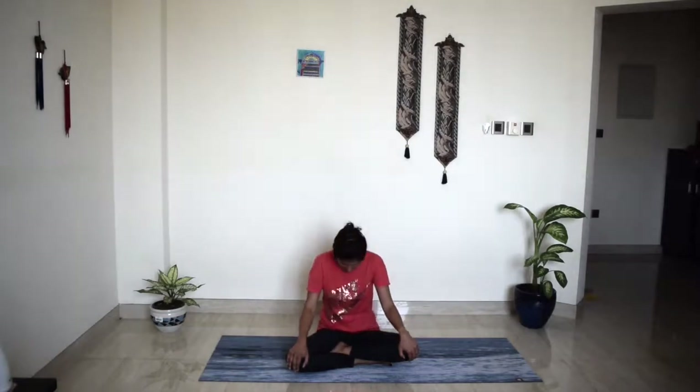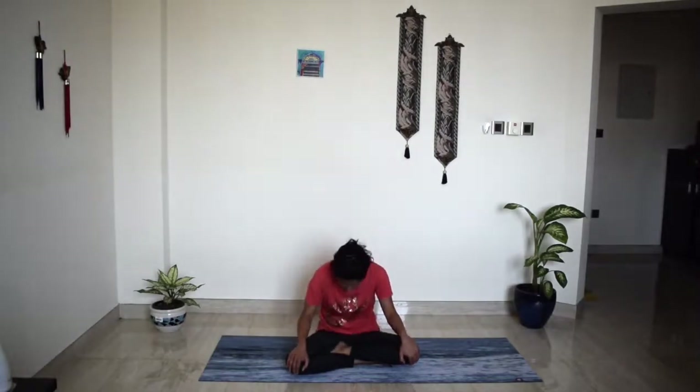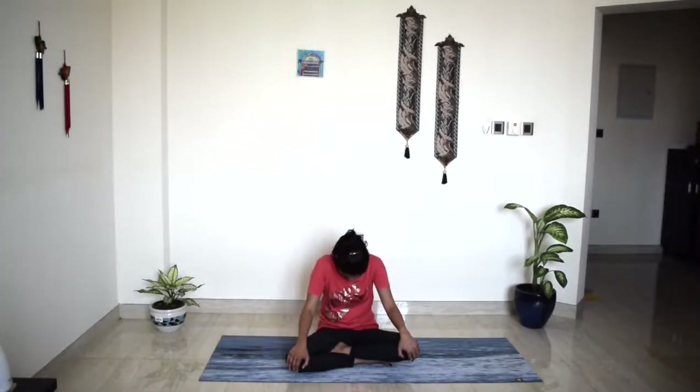Inhale, look forward, bringing your heart forward. Look up. Exhale, arch your spine. Inhale, look forward, bring the articulating movements. Exhale, chin to chest. Two more like that. Inhale, look forward. Exhale, chin to chest. And one last time — really, really lift your chest forward. And exhale, chin to chest.